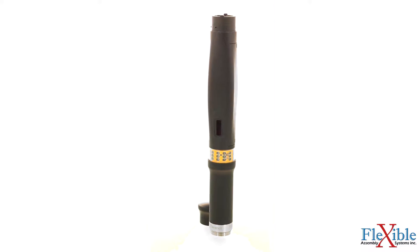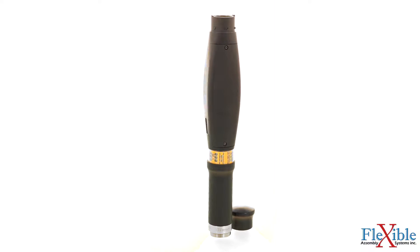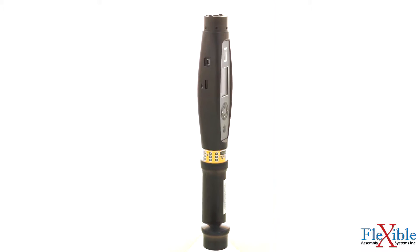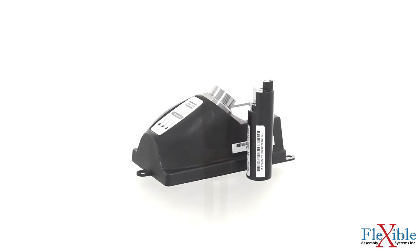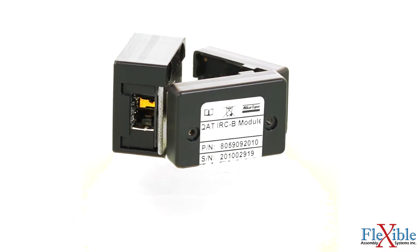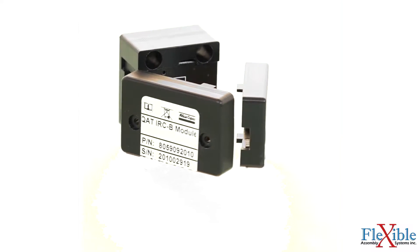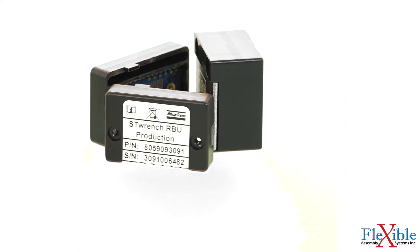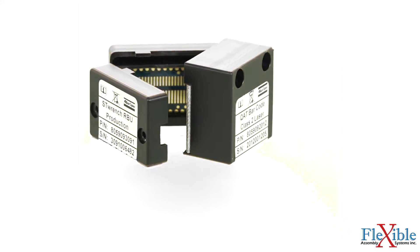The core of the STWrench platform is the controller — this is the brain of the system. We have the BI model, which has a removable battery located inside the handle. Along with the battery, you will also need a charger. Inside the back of the controller are ports for adding in wireless modules, a quality or production RBU to unlock more strategies, and a spot for adding a barcode scanning module to increase functionality.